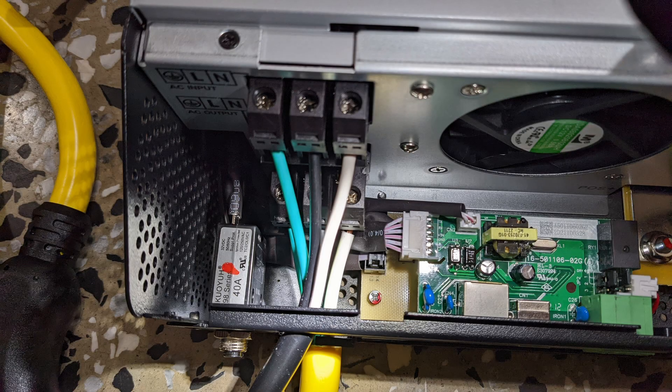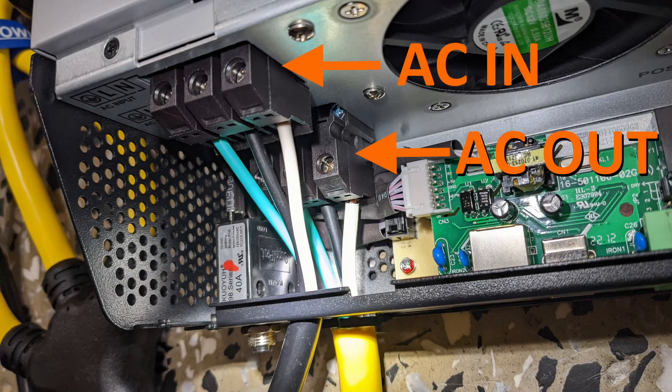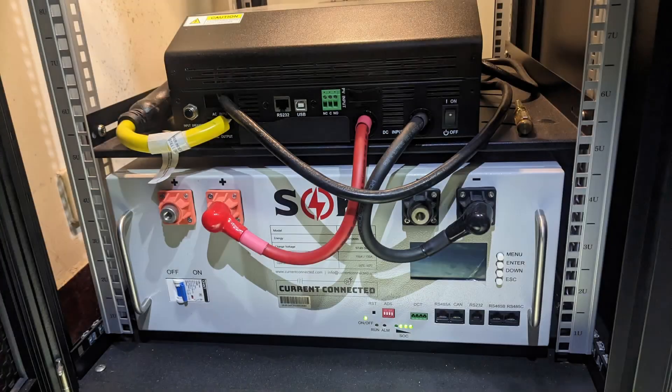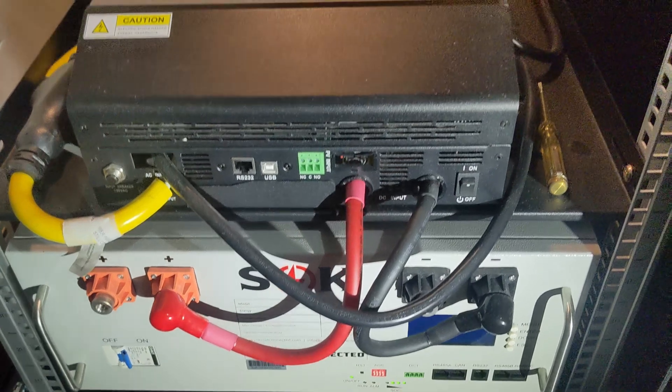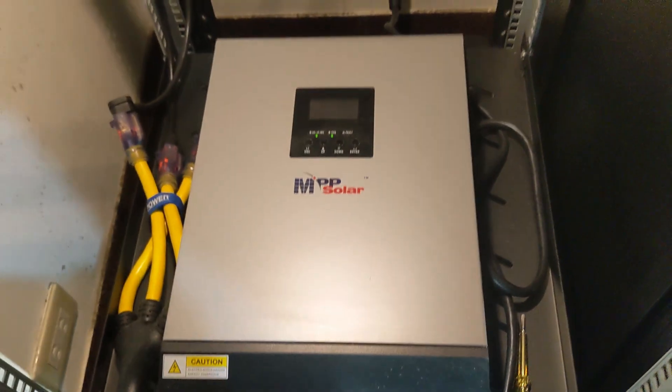The wiring part is pretty easy. My AC cable needs some stripping and cutting work, then follow the manual to connect to the inverter. DC wires are pre-made — match the color with positive and negative, then connect the battery and the inverter. After making sure everything is screwed tight, power up the battery first, then the inverter. It should work.